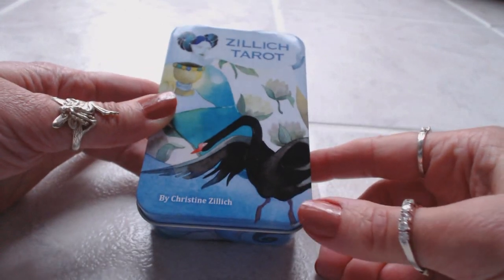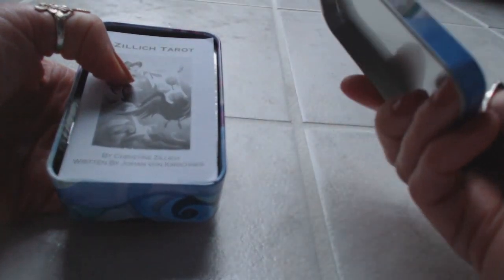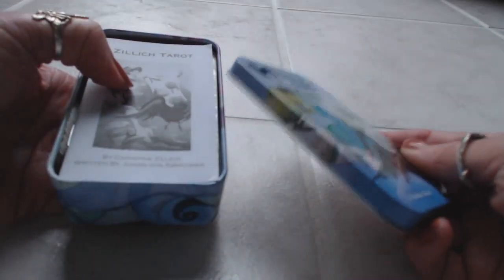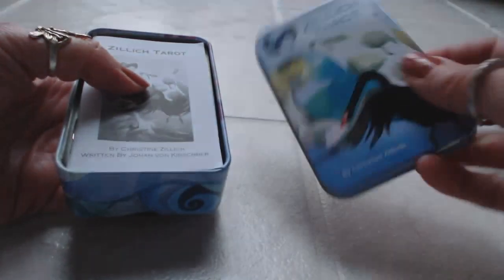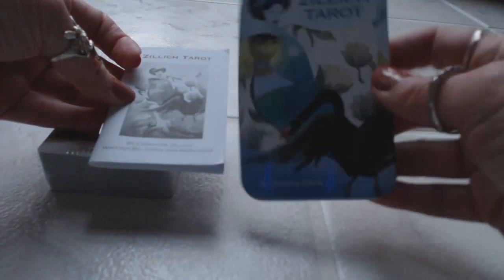It could be Zillich or Zillich, by Christine Zillich. I love the fact it comes in a nice little tin. Love these little tin enclosed cards. This is the most durable protection packaging you could ever imagine — it's almost indestructible. I'm sure if you drop it it's going to dent, but it's not going to damage the cards inside. It's almost impossible to destruct. Love the tin.